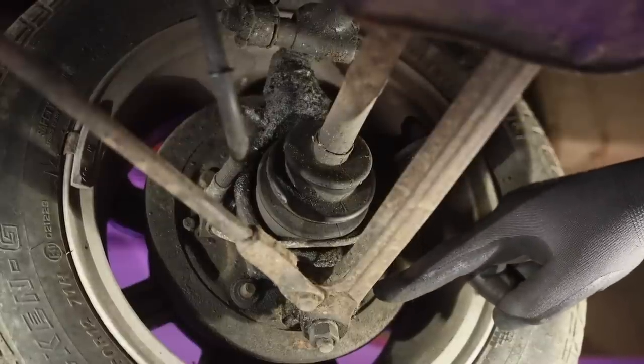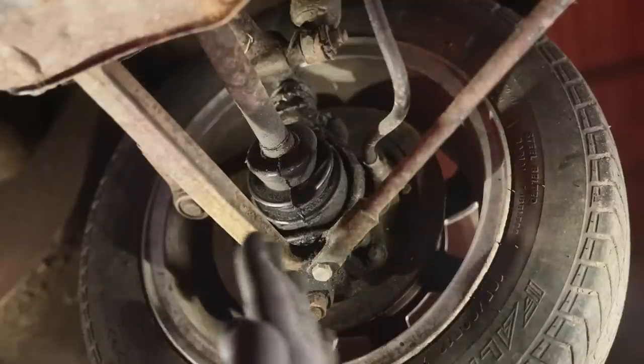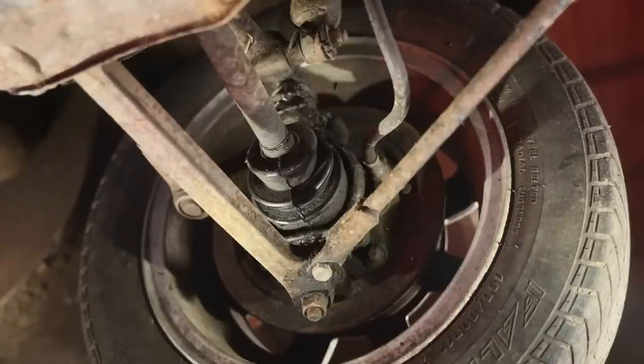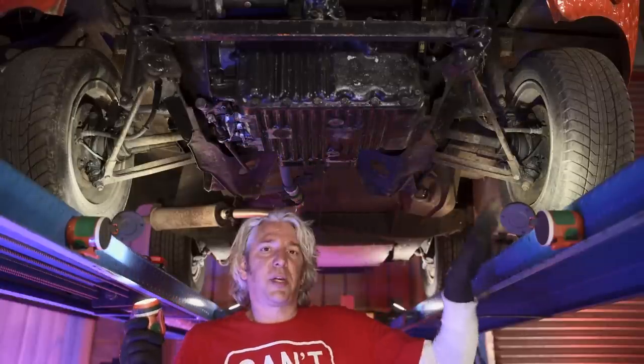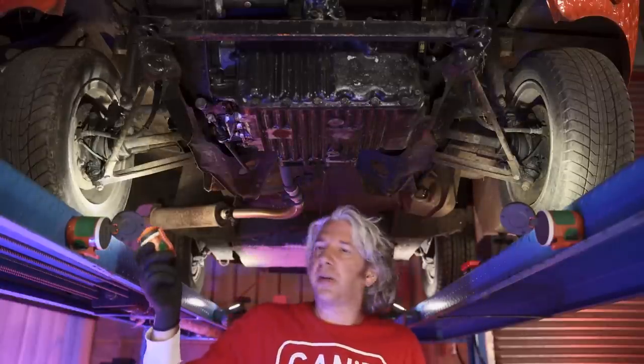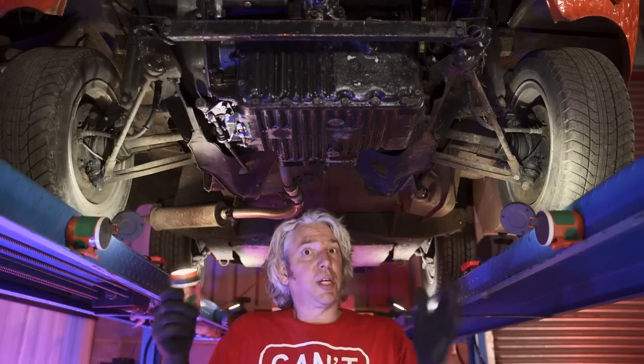So that's as if it's got a reverse caster, whereas this side is actually pretty normal — it's got a kind of forwards-facing caster. So essentially what's going on here is this side of the car is going forwards, while this side of the car thinks it's going backwards. No wonder it's got some issues trying to go straight ahead.